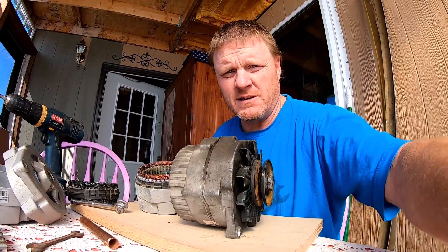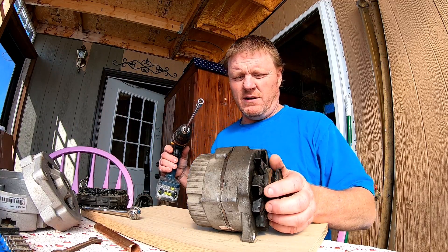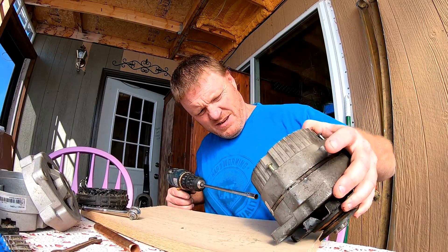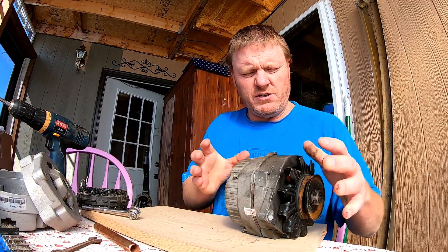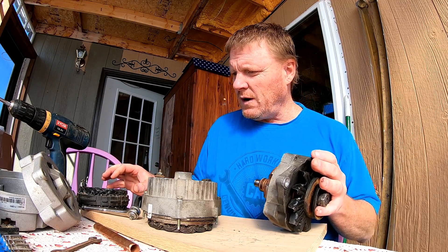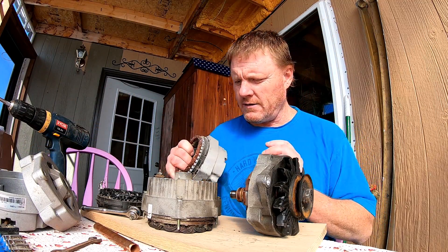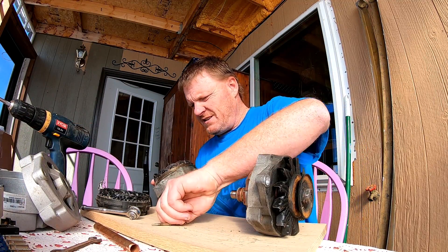Welcome to Handyman 406. I've got an alternator - this is the one I used to build the wind generator, so I figure we'll just keep using it. It's a 12 volt alternator, but we're gonna convert it to charge 24 volts. There's not much you have to do to convert an alternator to do that - I'm gonna swap out the stator with a 24 volt stator.